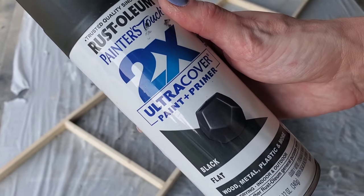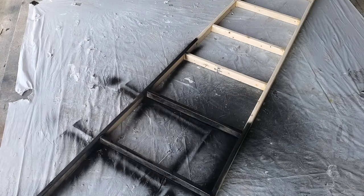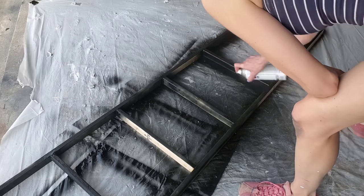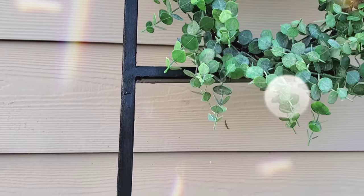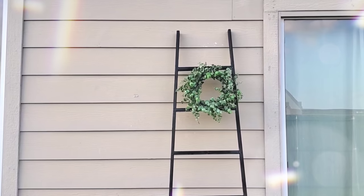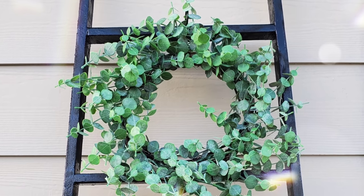I decided to use spray paint — black spray paint seemed like it would look the best, though white would be nice too. This is Rust-Oleum's black spray paint, and I just gave it one good coat. I love Rust-Oleum because you really only need one coat — unlike Walmart's 97 cent spray paint which needs about five coats. After all my struggles I am very proud of this ladder. I love how it turned out and I'm definitely using it indoors in my kids' bathroom for towels and toilet paper. Thanks so much for watching — I'll catch you next time!